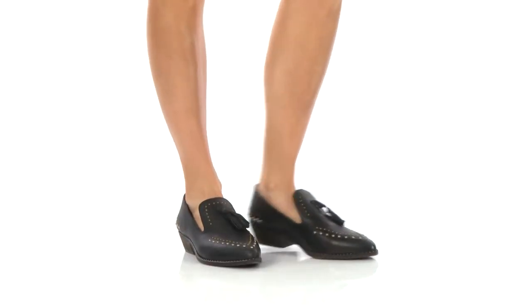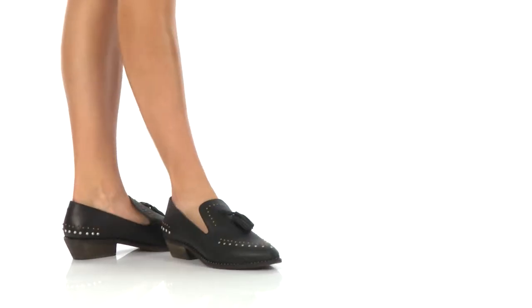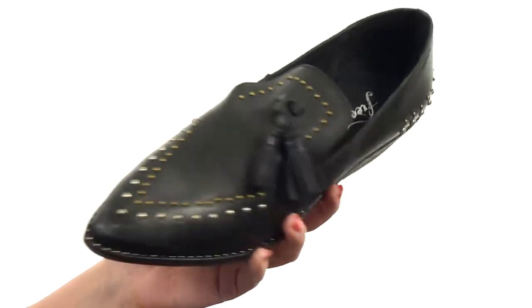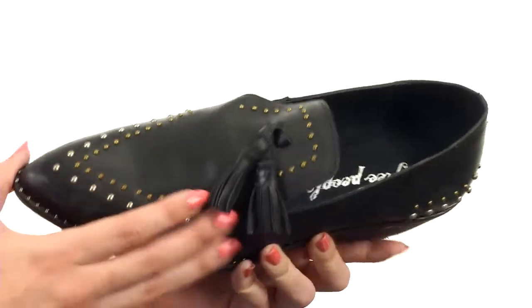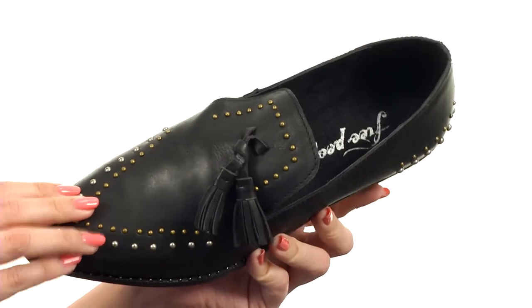Hey everyone, my name is Autumn and today we're taking a look at the Wrangley Loafer from Free People. This sweet loafer is just so rocking — I love the look of it so much. The pointed toe is really cool, plus you've got the two-tone studded detail throughout, plus a little bit of tassel flair too.